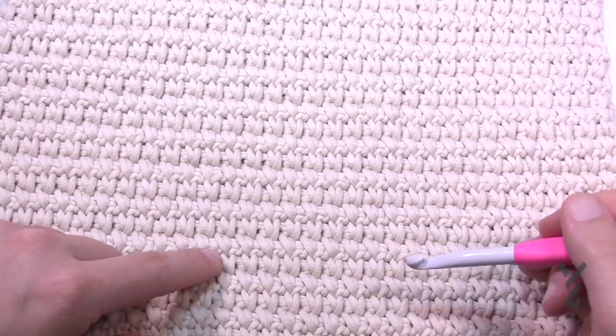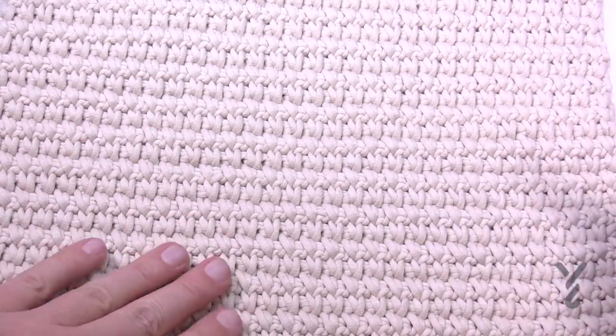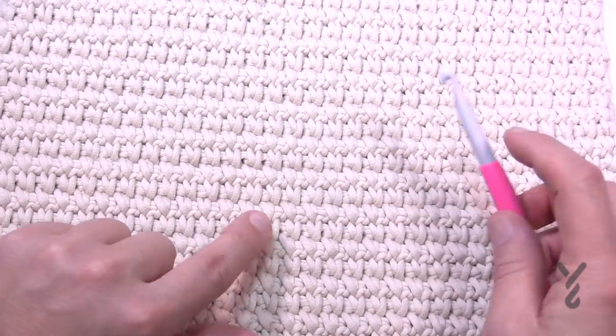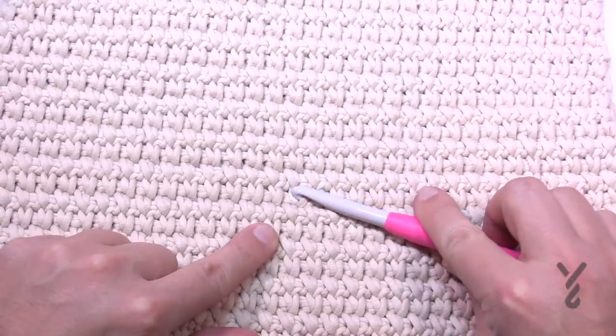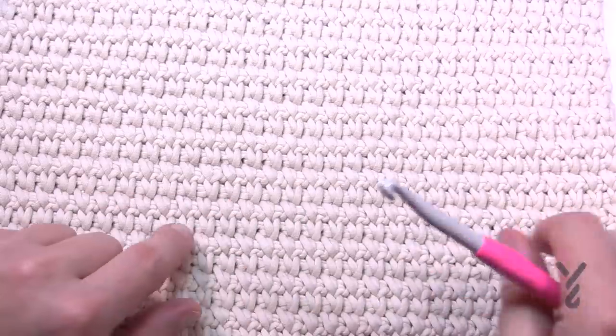Getting started is a bit slow, but once you get started it becomes a lot easier. You're gonna notice when doing this that you have to dive in between the legs of the stitch when you go to do that, so it gets a little tight in there. What I like to do is go in, pull one strand aside, and then dive right in.